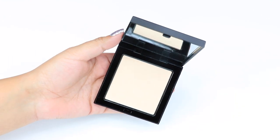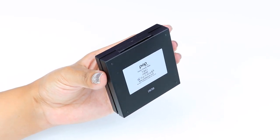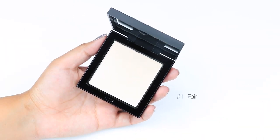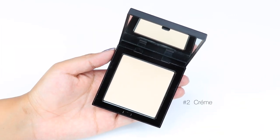This is a multi-use powder that can be used as a powder foundation for light coverage, or if you want more of a full coverage, you can use it to set your foundation or BB cream. It is a lightweight powder, so the good thing is that you can use it for touch-ups. If you have oily skin like myself, you can actually use this as a blotting powder.